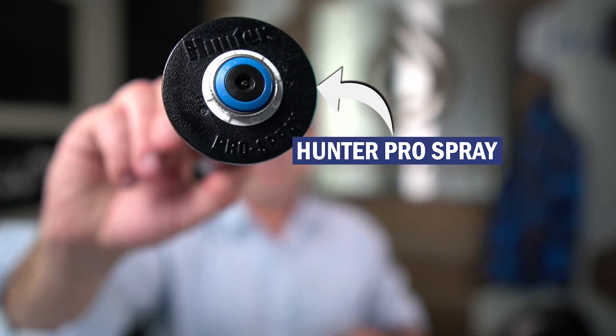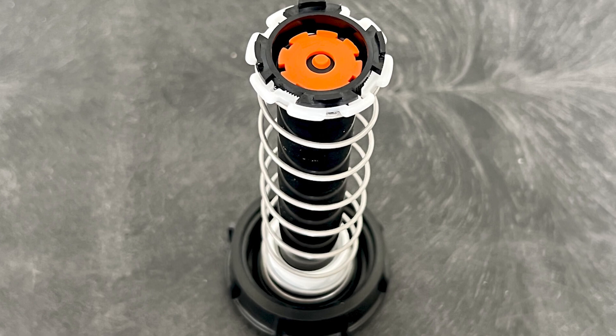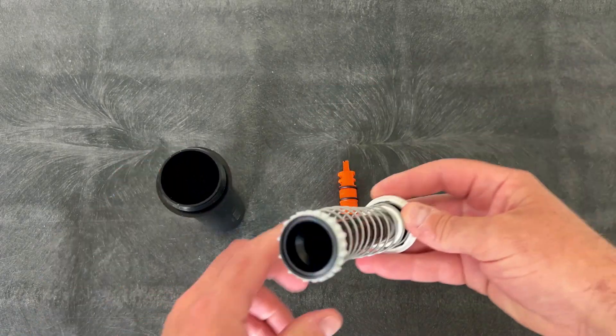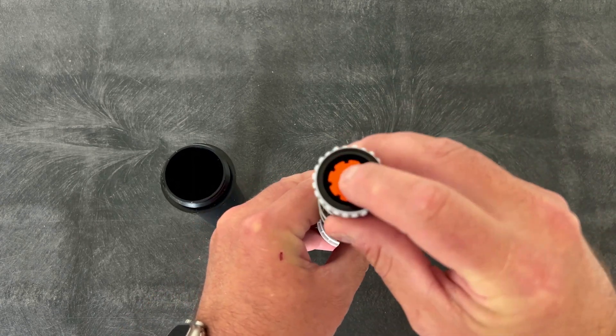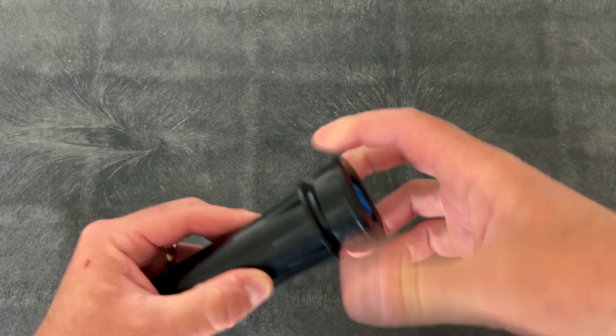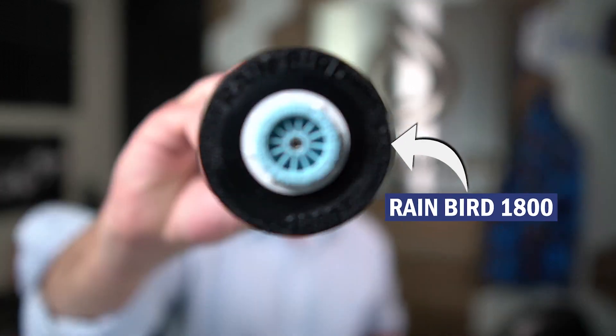The other thing I will show you here is this is the Hunter Pro Spray, and it fits right in the bottom of the sprinkler. All you do is unscrew the sprinkler body, pull it out of the canister, and then insert the nozzle into the bottom of the riser and put it back together. This retro regulator fits the Hunter Pro Spray and also fits the Rainbird 1800 model sprinkler in the 4-inch, 6-inch, and 12-inch configurations.